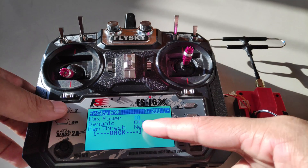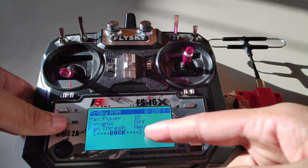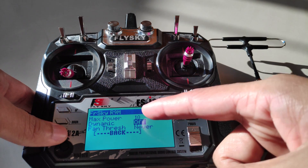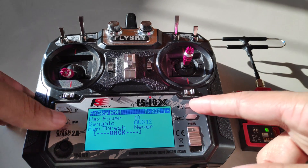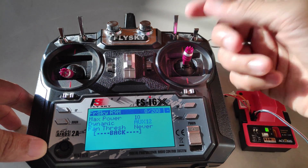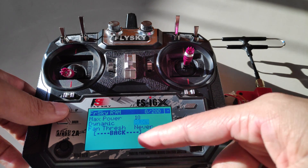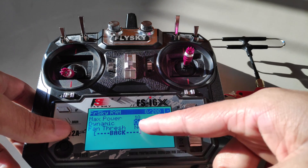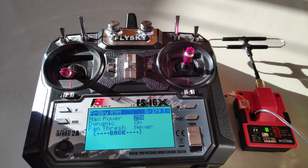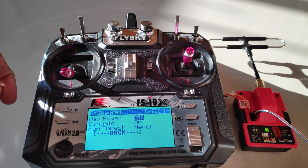Next we have the transmitter power. We can change this from 10 to 25, 50, 100, or 250 milliwatts. Just below that we have the dynamic feature, which is new in ExpressLRS 2.0 settings. You can assign an AUX channel — from AUX 9 to AUX 12 — so that flicking that channel enables or disables the dynamic feature. Or you can set it to ON. If you select 250 as the max power, then depending on how close or far the quad is, the power output for the module will change, and we will see the RSSI value fluctuate as well.